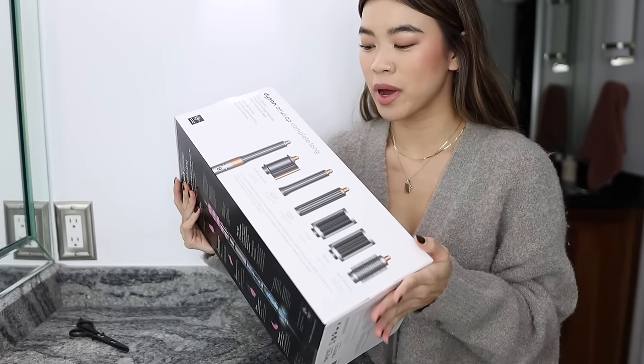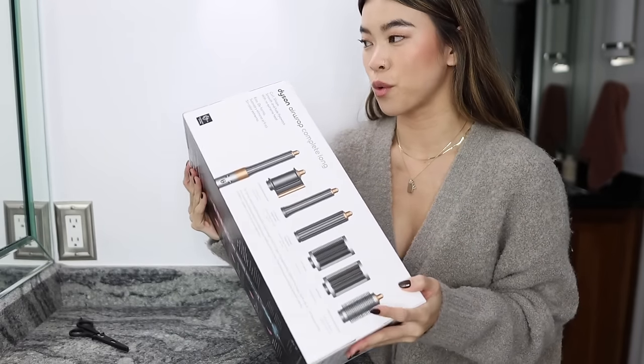I've actually never tried the Dyson Air Wrap before and don't have any friends or family that have one, so this is literally going to be my first time ever using it. Don't think of this as a tutorial or as an expert user — this is truly just going to be my first impressions. I've watched multiple tutorials just trying to prepare myself, and from what I've gathered it is like a styling tool unlike any other.